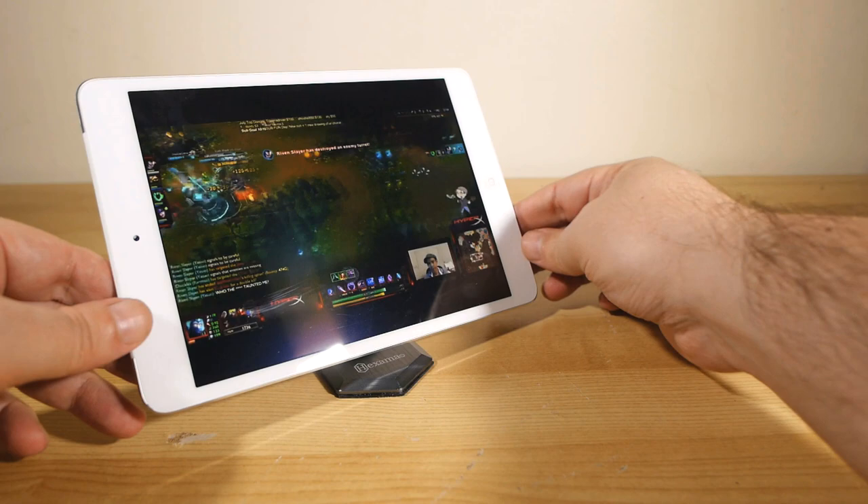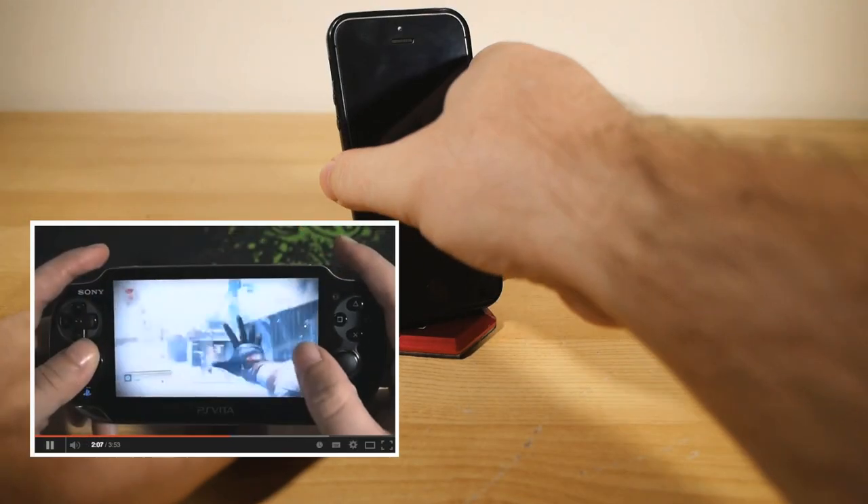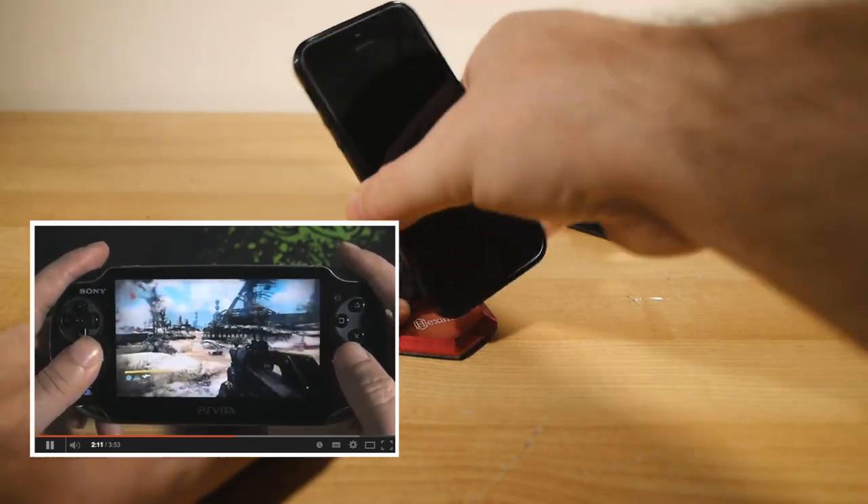And if you look really close at the video I published about a week ago, you can see I used it quite successfully as a stand for my PlayStation Vita to hold it in place while I filmed some gameplay.